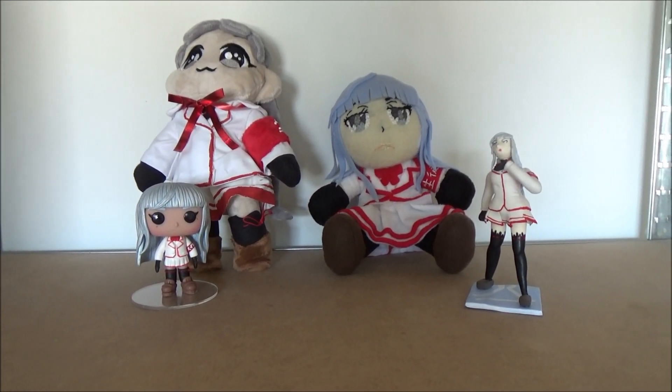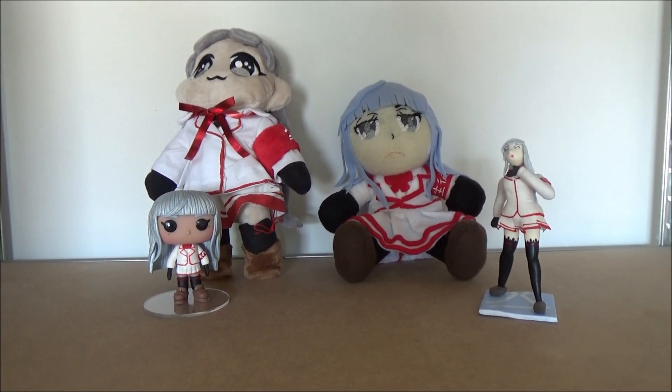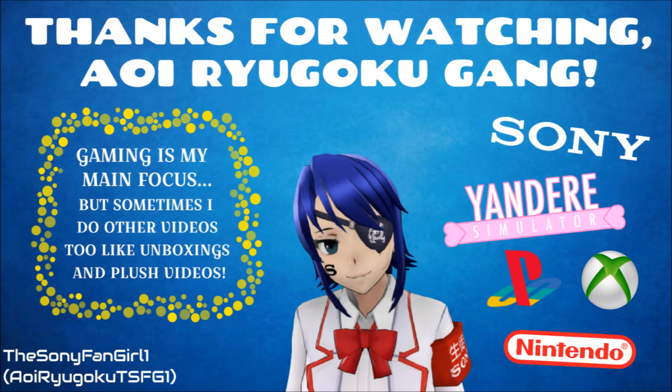Thank you guys so much for watching, and I'll see you guys in the next video. Thanks for watching — Oya Ryu Goku Gang. Bye!